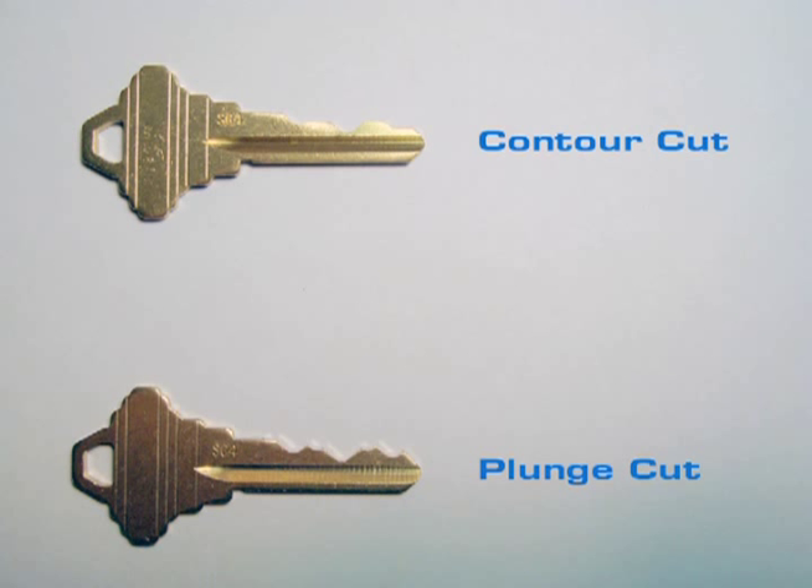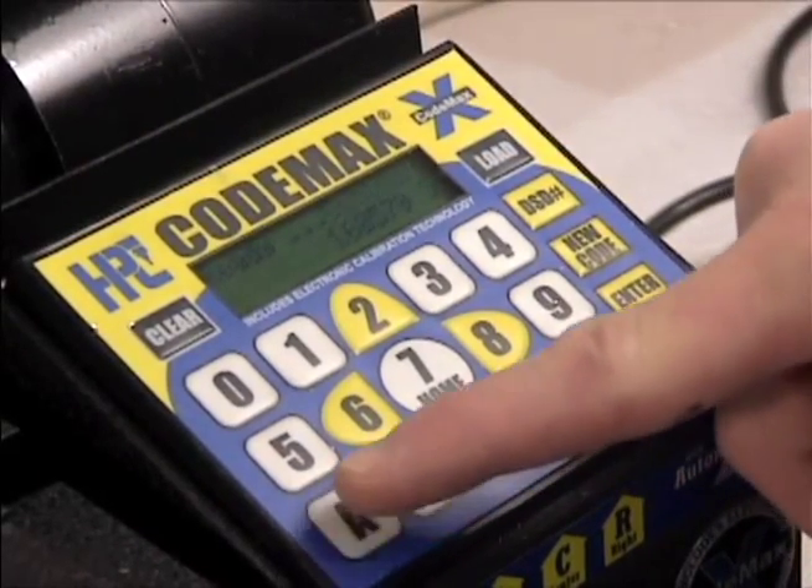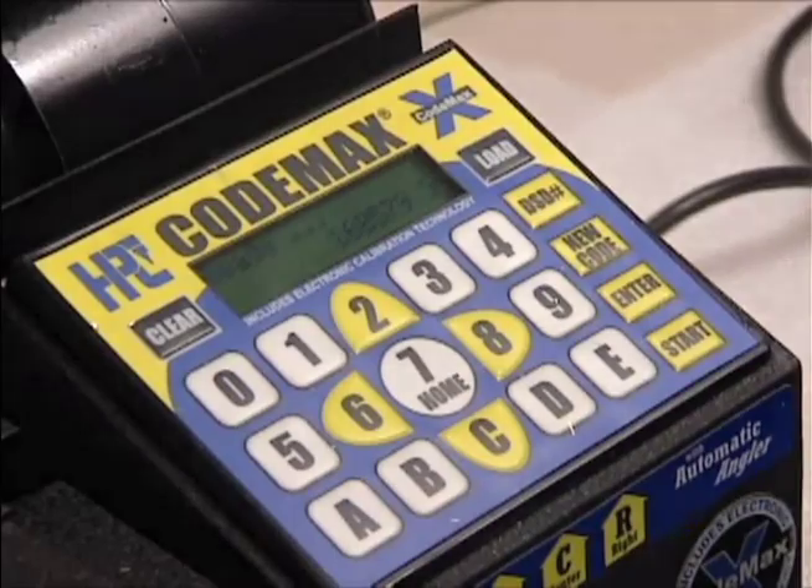To illustrate the difference, compare these two keys. Press A again to return to the standard cutting mode.